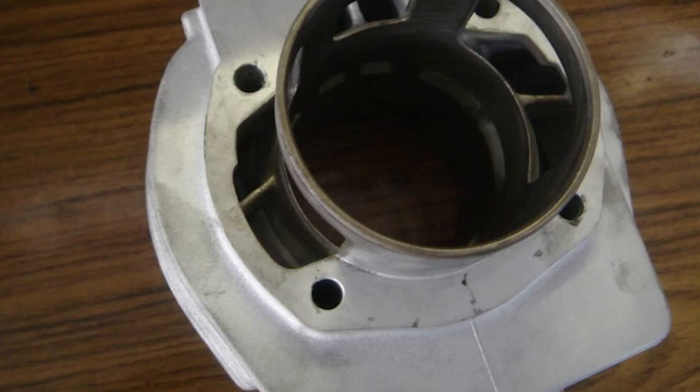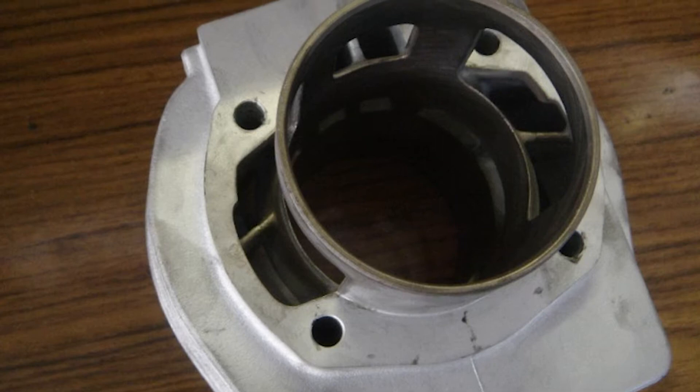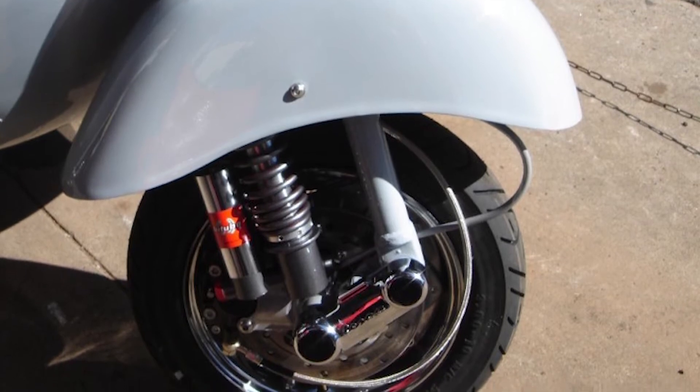With a PX150 engine, I revalved it for a 30 mil carb, starting off with a Katrini cylinder system which was brand new at the time. I put on a 30 mil carb, the SIP exhaust, and off she went — this thing would scream.